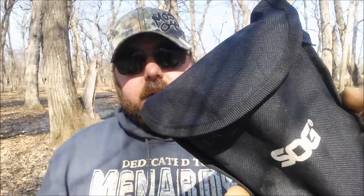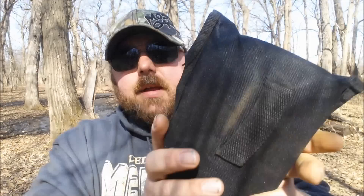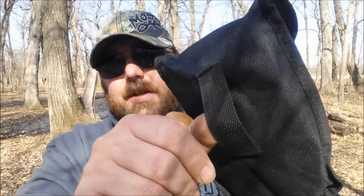It comes in a pretty light-duty nylon pouch with velcro on the front and a little belt loop on the back. I don't know if there's a way to upgrade this, but as small as this folds up, it's something you could just throw in a backpack. I wouldn't honestly trust it to carry on my belt, but it's pretty light so it's not like it would weigh itself down.